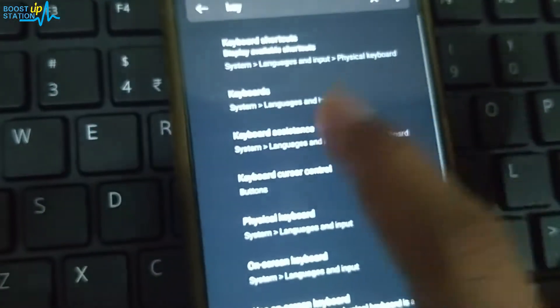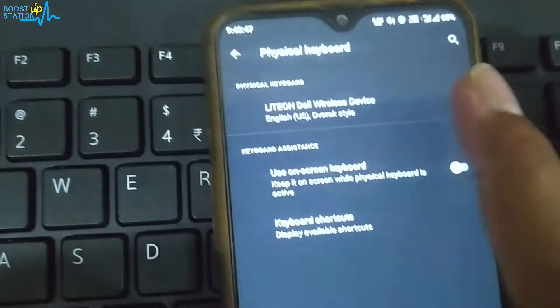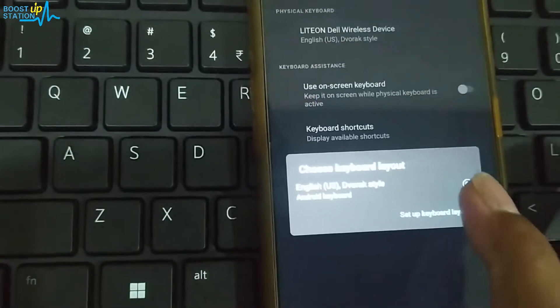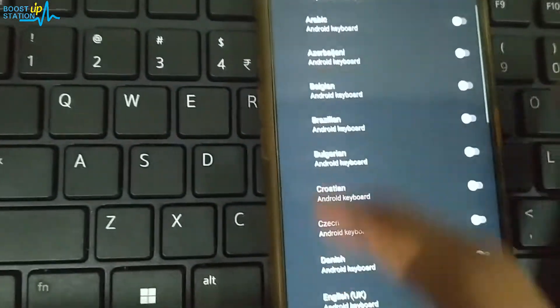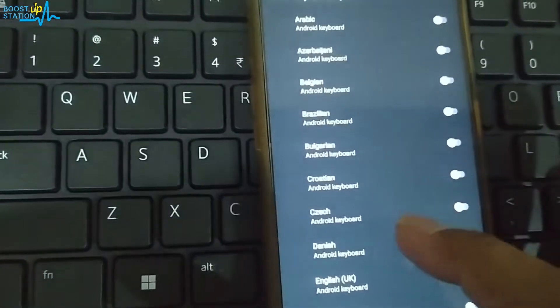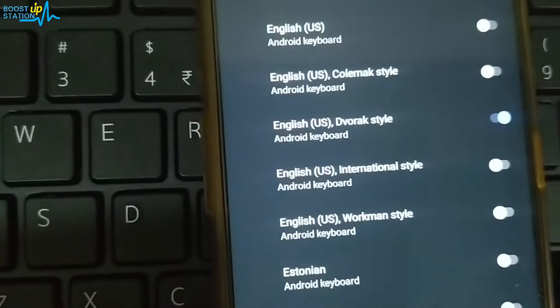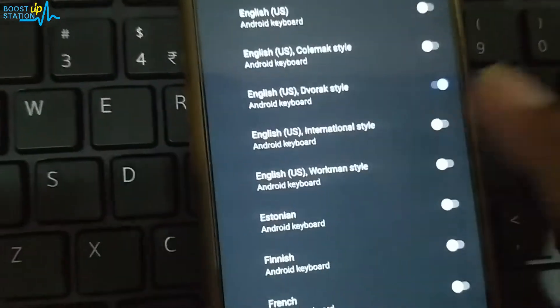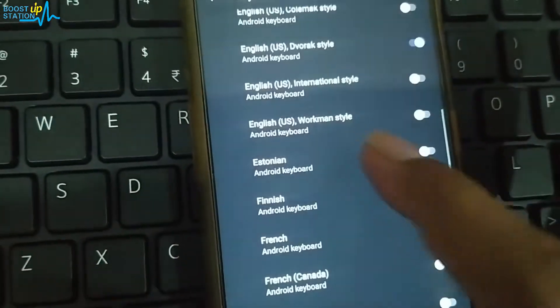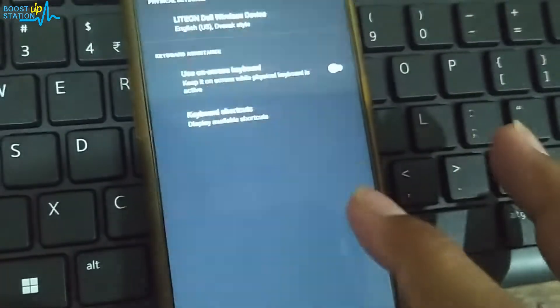If you click on this, there is also a keyboard assistant option. Here you see 'Physical Keyboard' and there is the 'Dell Wireless Device' listed. If you click on it, you can change the keyboard layout — 'Set Up Keyboard Layout' — and select from the list whichever keyboard layout you want. Languages and layouts like Dvorak are here, and I have already selected this one. If you are connecting for the first time, it will give you options to select the keyboard layout.